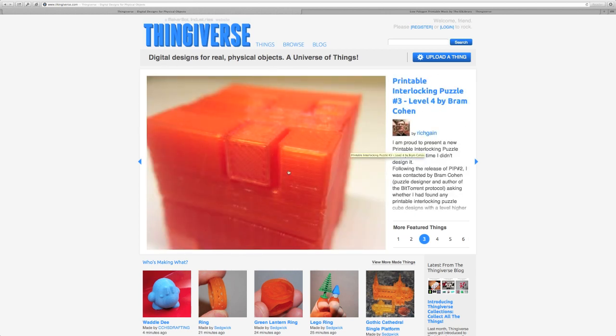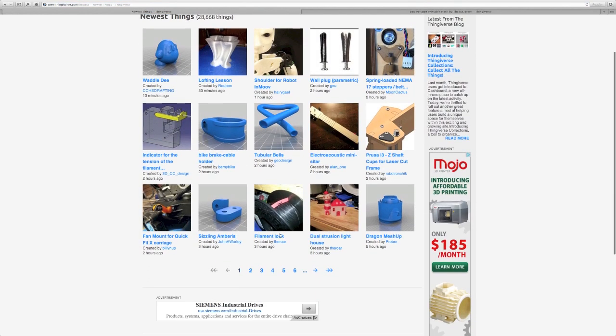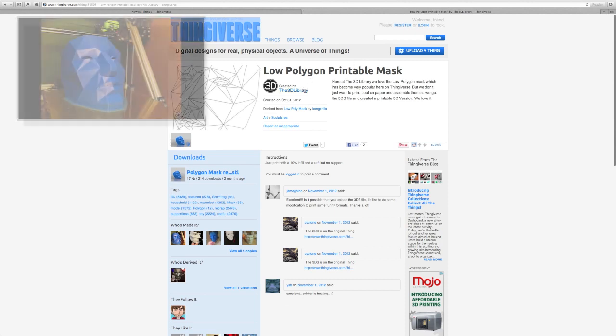When you come to Thingiverse on the homepage, you'll see this featured section where they have currently six different things — usually popular things, impressive things, or interesting things. You can also click on Things and go to Newest Things and just click through. That's what I was doing, just browsing around, and I came across this low-polygon printable mask by the 3D Library.